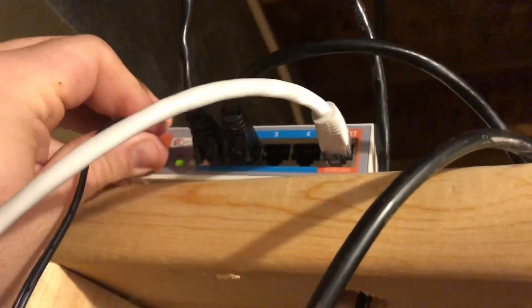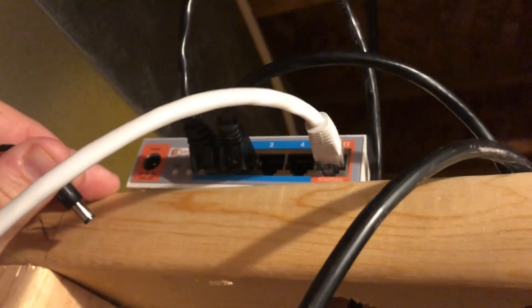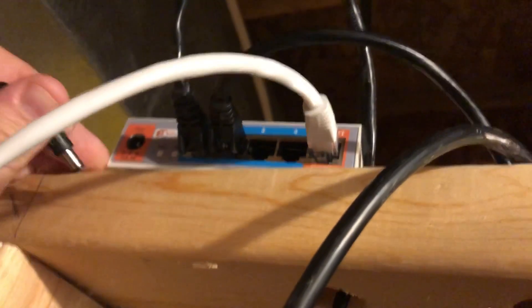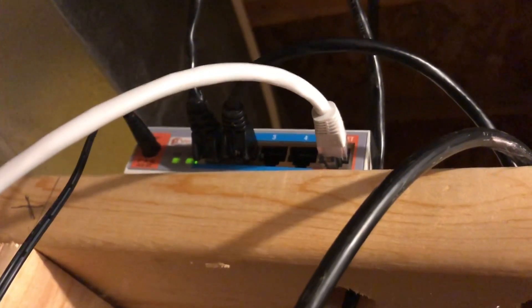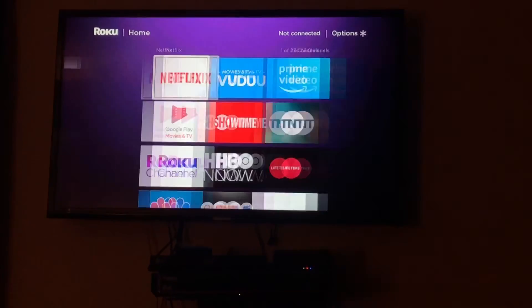And then the next thing you'll want to do is actually find your wireless router in your house. Unplug it for 10 to 20 seconds and then go ahead and plug it back in. I give this 5 to 10 minutes for it to actually boot back up and get everything connected. All your devices should automatically connect back.